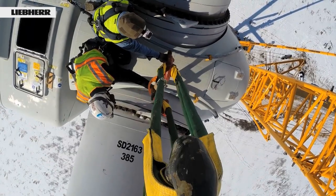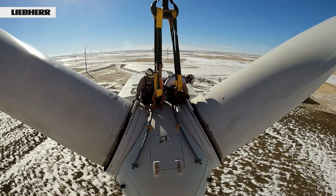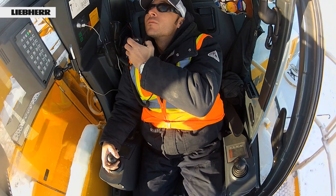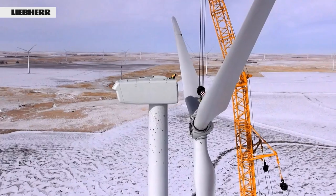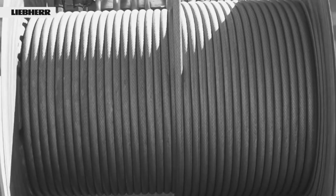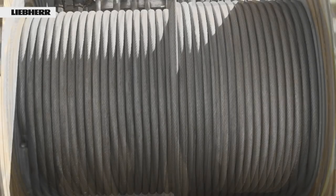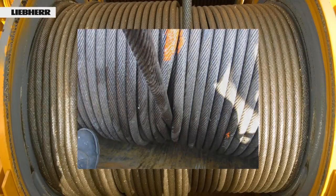If a heavy load is then lifted — for example when refitting wind turbines — this loose winding of the lower layers may result in the rope on the drum pulling into the layers below. When it is extended, the hoist rope may be damaged, or in an extreme case, it may even be impossible to unwind the rope.